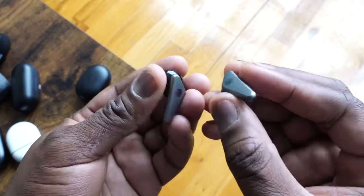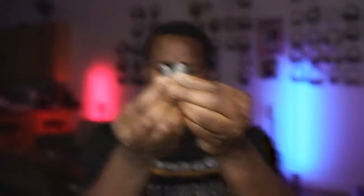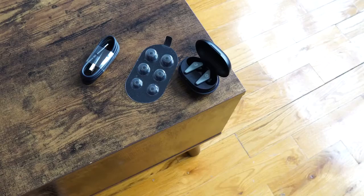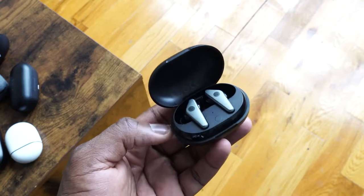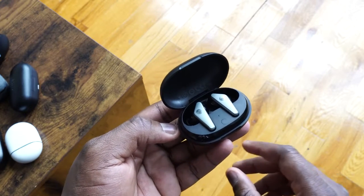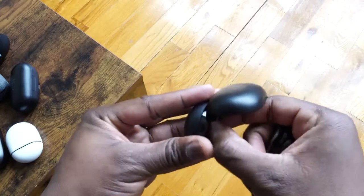They have active noise cancellation. The noise cancellation is good, not great — it gives you at least a sense of it, but nothing too crazy. In terms of audio quality, it's got a nice soundstage, though I think it's missing a lot of mids. The highs are good; the lows maybe not so much, but it still gives you a nice overall soundstage. IPX4 rating means it's waterproof and sweat resistant, great for workouts. Quick charge via USB Type-C, and Qualcomm's latest chipset gives you aptX capability with Bluetooth 5.0 for great connection stability.